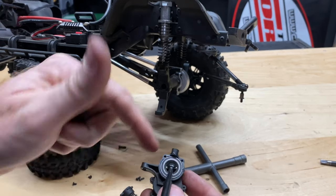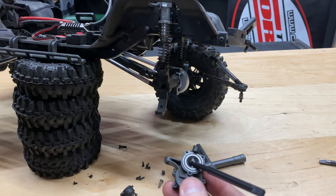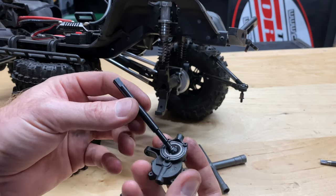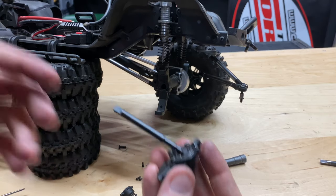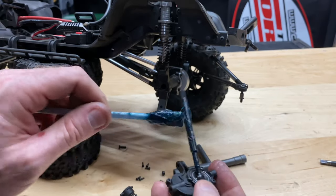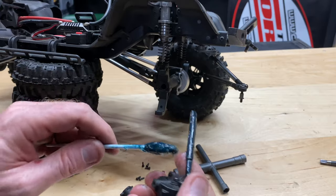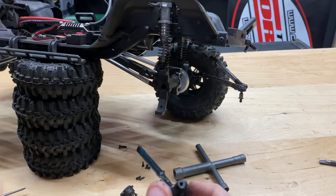I'll go ahead and put those three screws back in — those are the 1.5s — and get this thing reassembled. Now I'll put a little bit of grease on here before I slide this thing back in, just double-checking I'm not forgetting anything. I'm working backwards, putting just a little bit of grease on there as preventive maintenance. If I do get a little bit of water in there, this will help repel some of it.